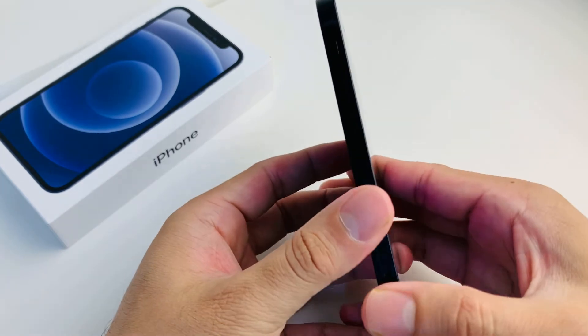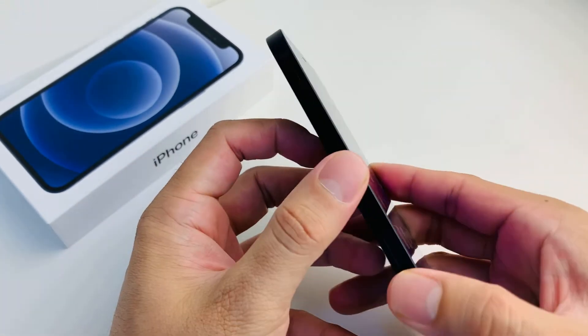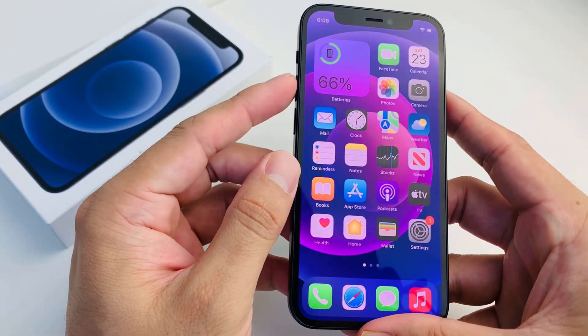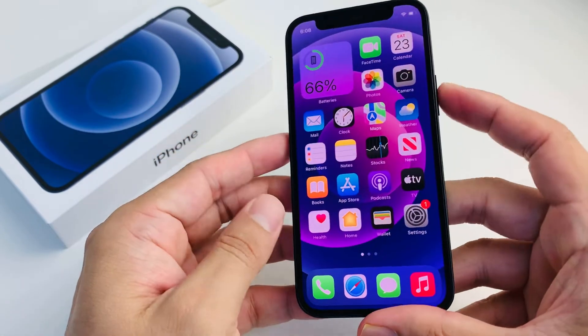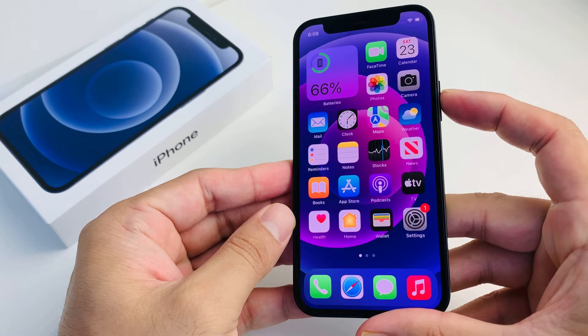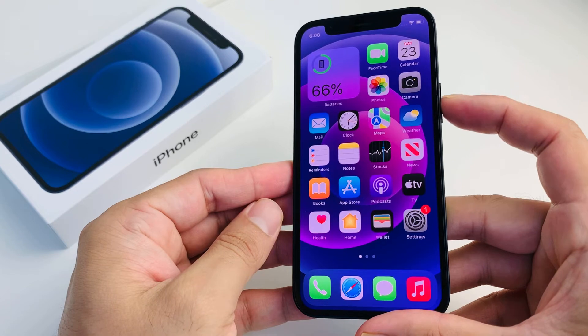So to do that, you'll notice that there are buttons on this side — this is the side button, and then the volume up and down on your left-hand side. What you need to do is press and release the volume up button, and then the volume down button. These are going to be really quick, and then you're going to hold the big side button on the right-hand side until the screen goes completely black and you see the Apple logo again, then let go of that side button.